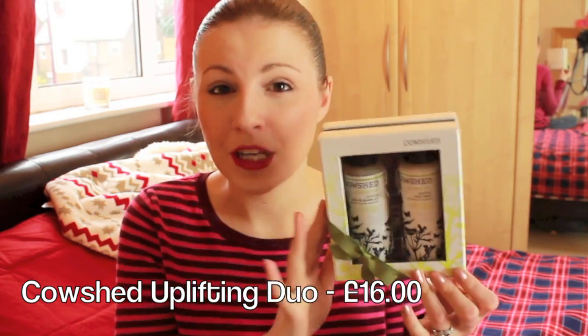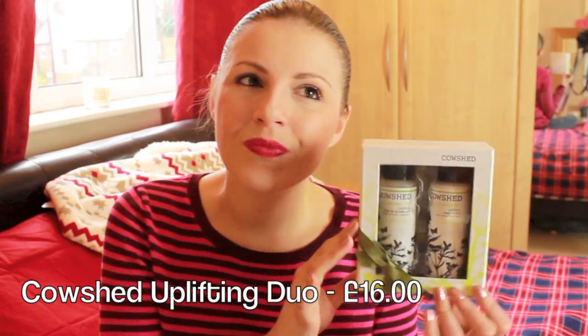Last of all I have a couple of bath-time gifts. This one is from Cowshed and it has an uplifting bath and shower gel and body lotion. This would be really nice for a secret Santa or for someone you just don't know what to buy for — it's one of those generic things that anyone would like. You don't have to know a lot about the person, maybe just that they're not allergic to anything. It's very nicely packaged and looks like more than it is.